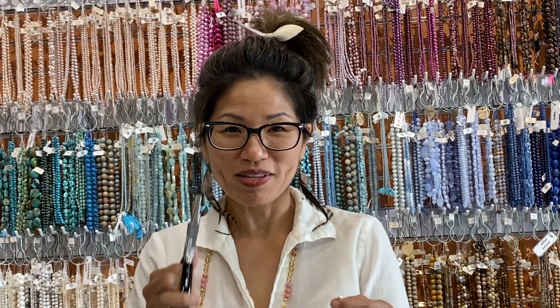Hi, I'm Jamie at The Bead Gallery and today I'm going to show you how to make a Christmas tree using wire, a wrap and tap, a cutter, and flat nose pliers.